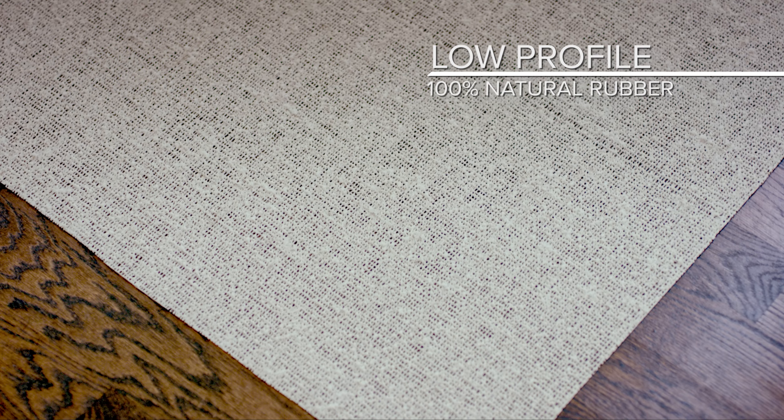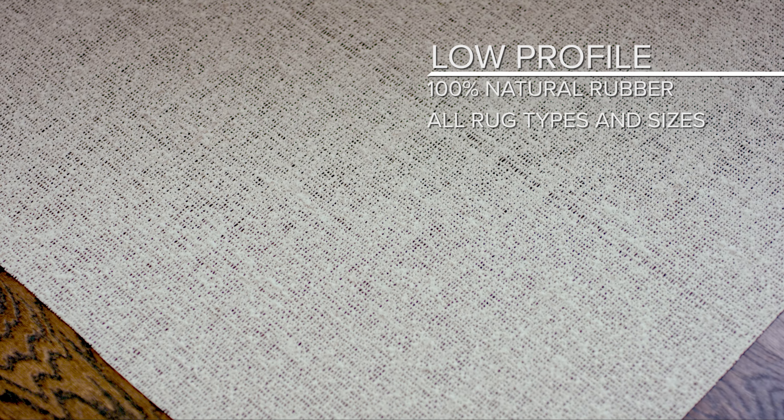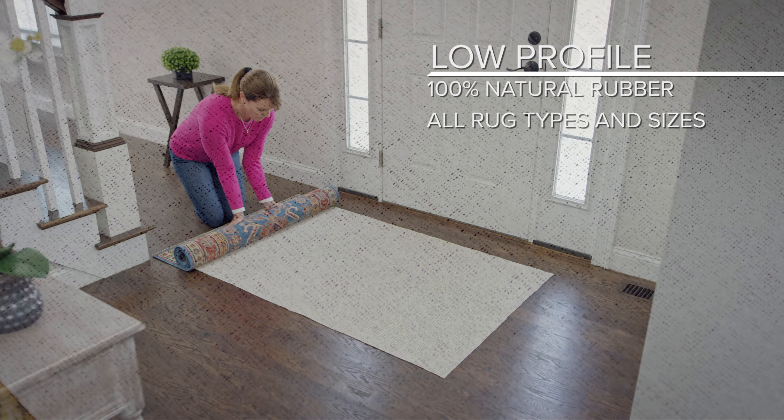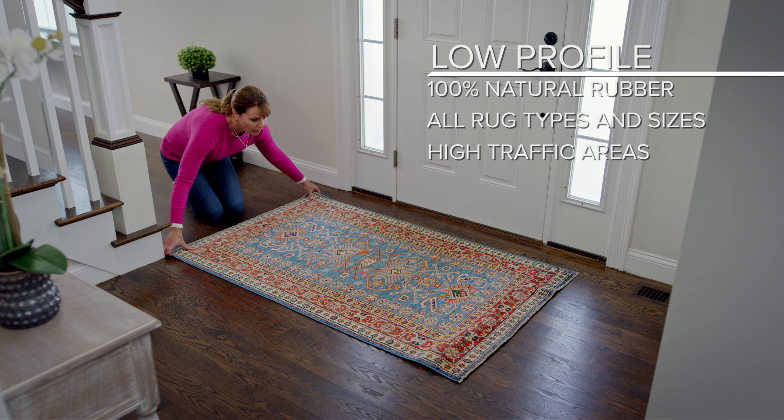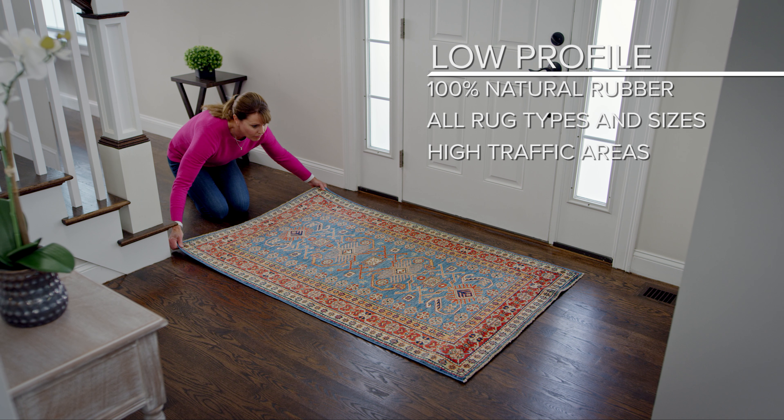Low-profile non-slip pads can be used with all rug types and sizes, but we typically recommend them for runners and throw rugs in hallways and entryways, as these rugs tend to shift and slide quite easily.